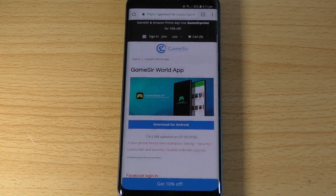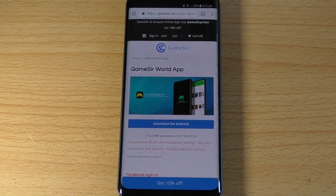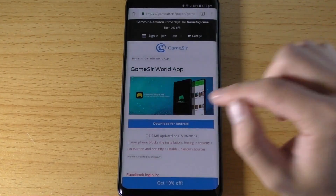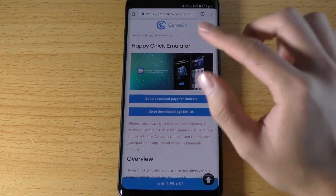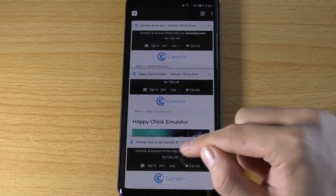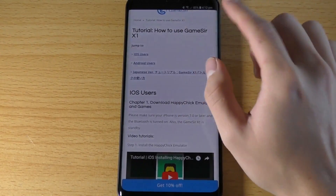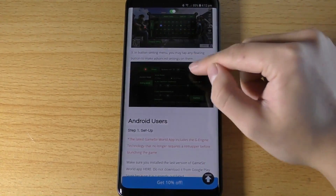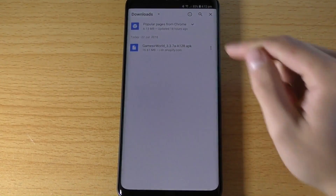Next, go into this website — you can either click the link in the description below or use the QR code that came with your instruction manual to scan it. It will take you to the page. This is the page for Android — you're going to download the app called GameSir World. If you have an iPhone, you will download the Happy Chick Emulator app. There are also instructions or a tutorial guide on how to download the app for both iOS and Android.